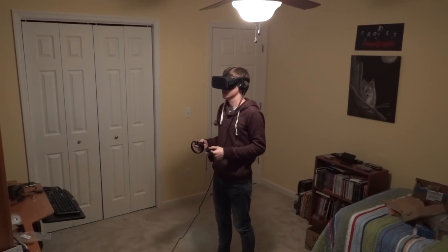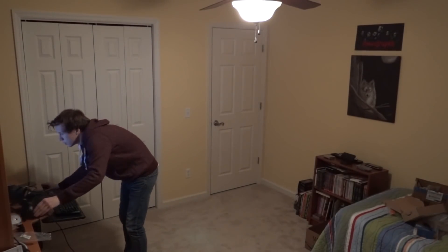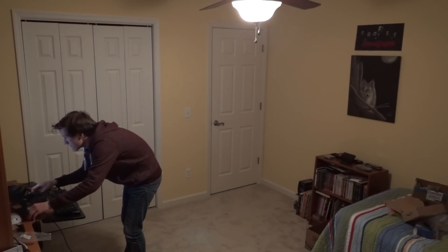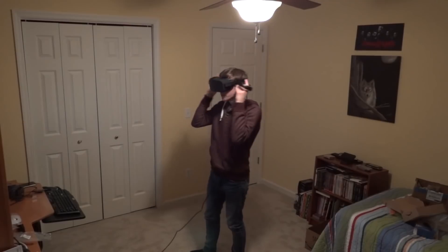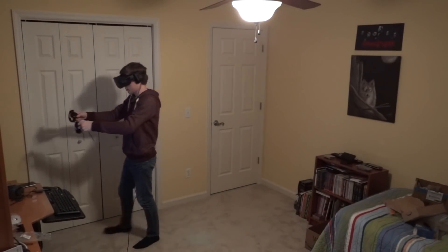I think for most people two sensors is going to be fine, but if you're setting up with three sensors, this video will still apply to you — it's not going to be that much different. Everything I go over in this video is going to be pretty much the same whether you have two cameras or three cameras. So with that out of the way, let's get started.